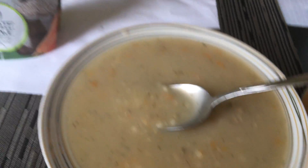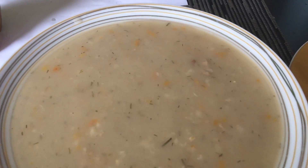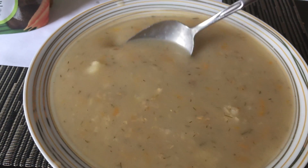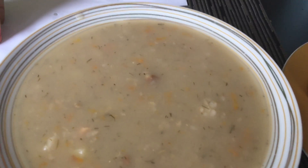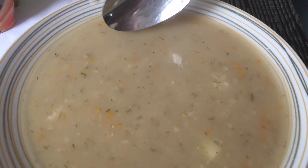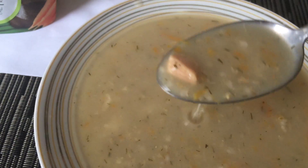I bought a couple of soups from this company so you will see them in coming reviews. As you can see, we have some rice inside, some herbs, a bit of carrot, of course potatoes, and some meat. It's not halal and not kosher, so take that into mind.